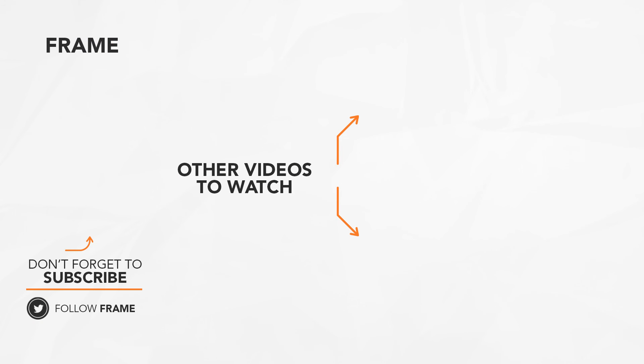That's the end of this feature on the frame. I hope you enjoyed it! Make sure to subscribe to this channel to catch us on our next video. See you next time!